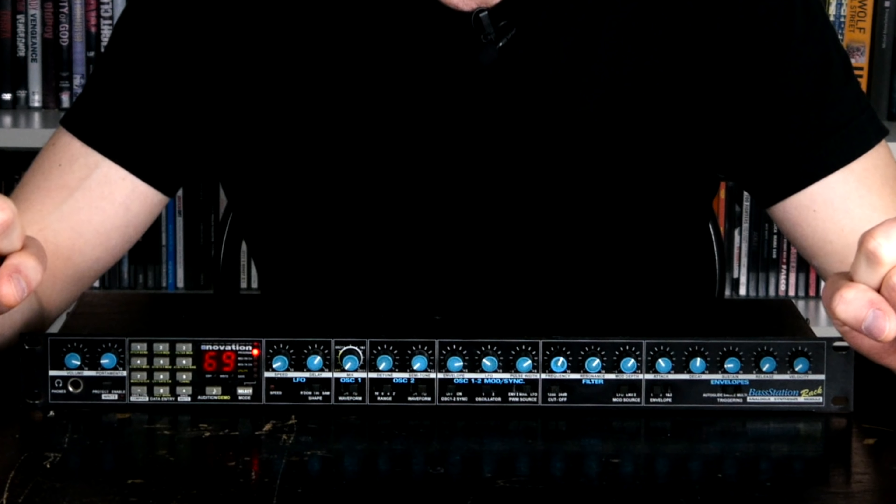Welcome to Bad Gear, the show about the world's most hated audio tools. Today we're going to talk about the original Novation Bass Station.